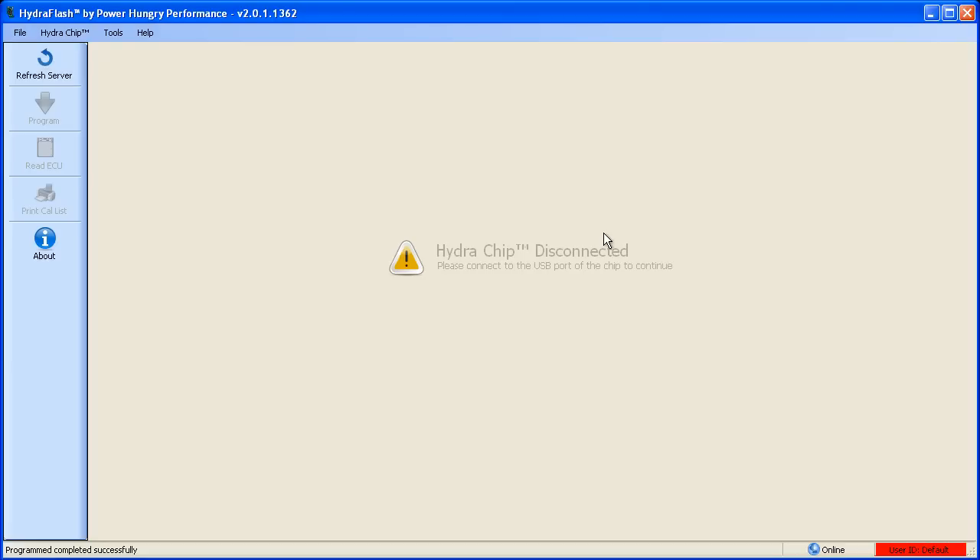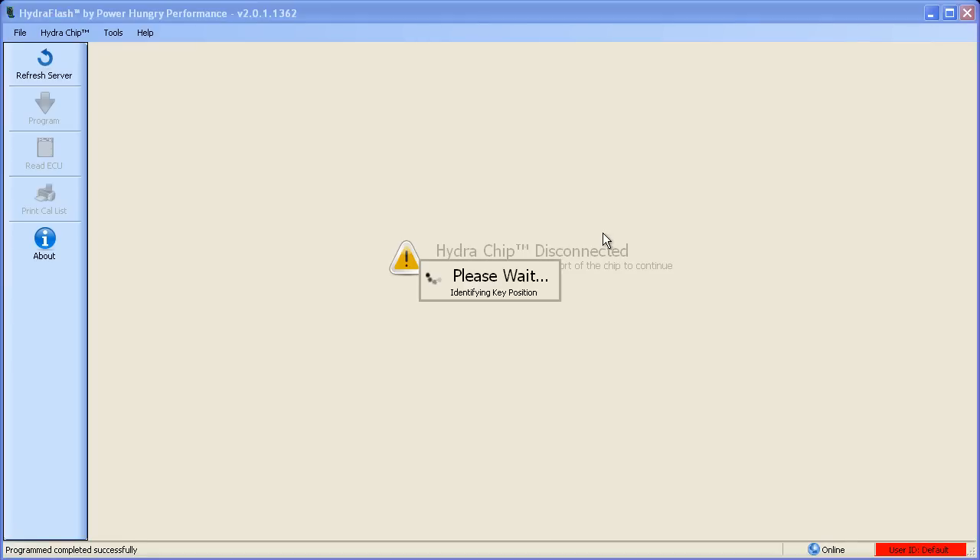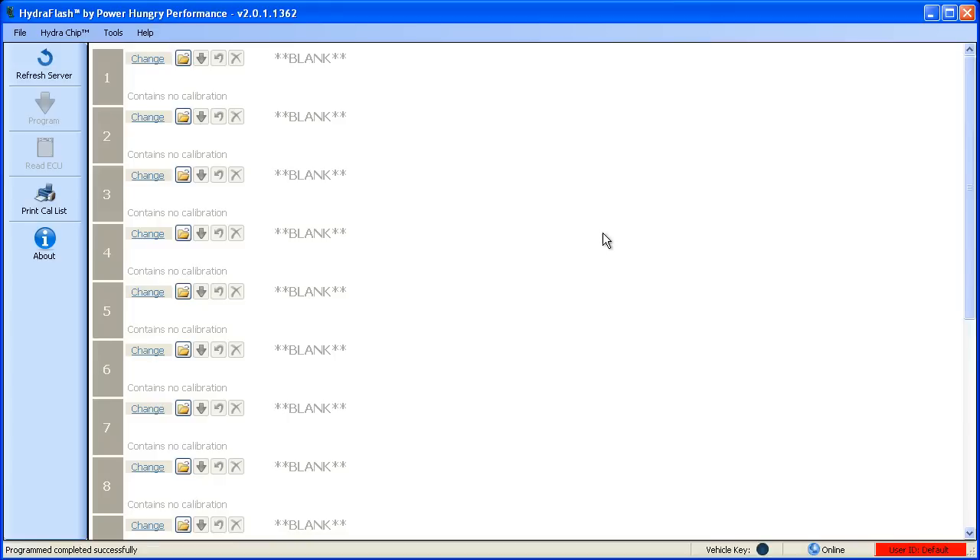Now let's connect our Hydro chip to the USB port. If you have the chip installed in a vehicle, make sure that the key is in the off position before connecting the USB cable to your computer. Once the chip is connected, the screen will display a list of all the positions and what calibrations are programmed into those positions. Since this is a new chip, all the positions will be blank.